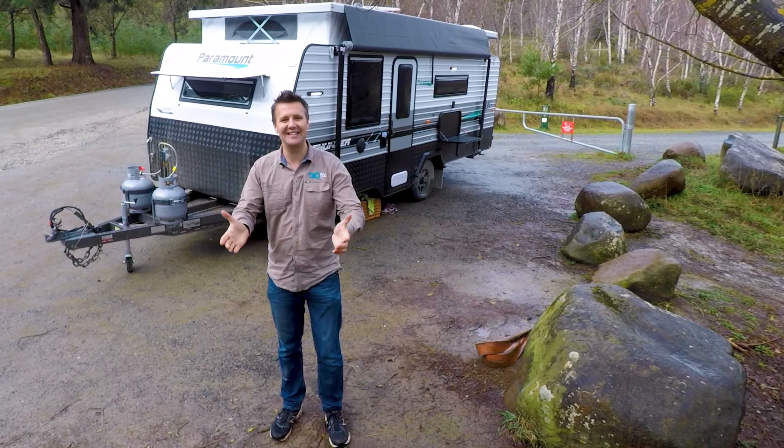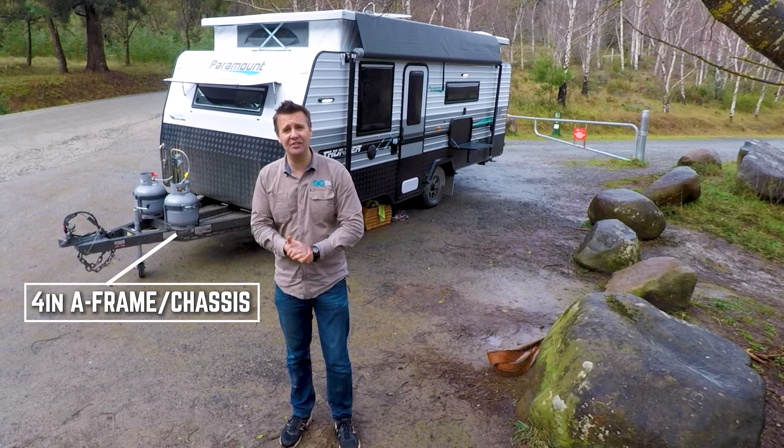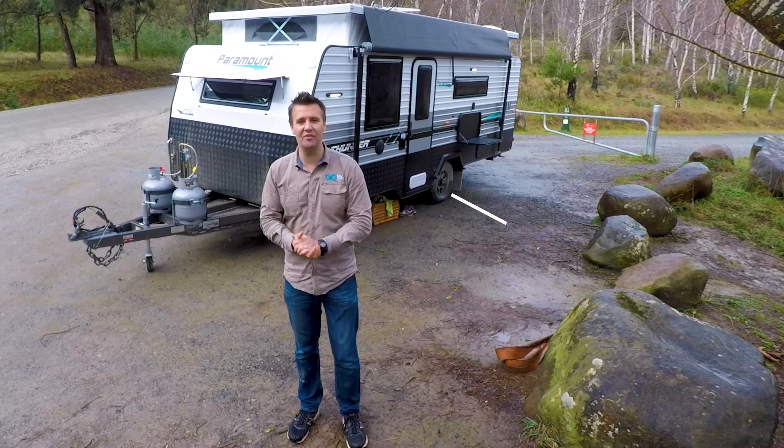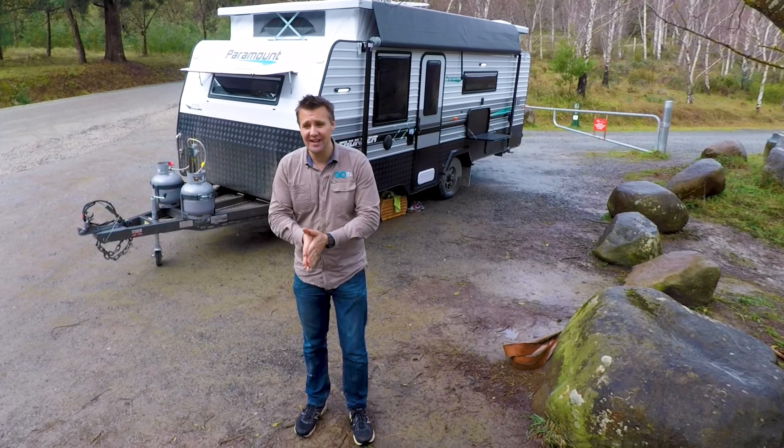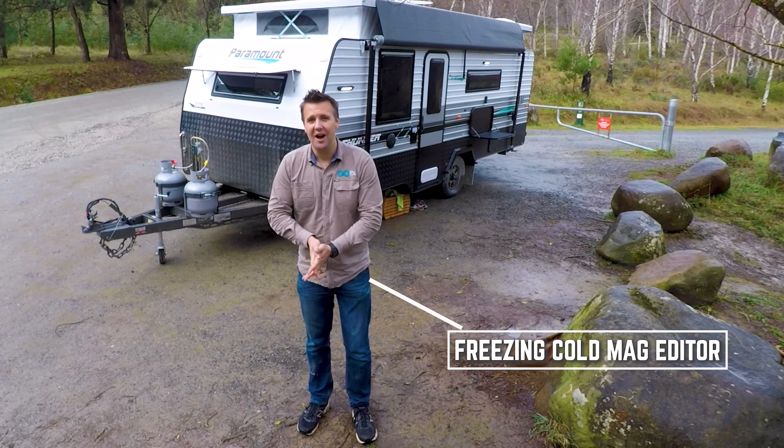So there you go, that's the Paramount Thunder pop-top. If you're after a compact, easy to tow rig, this one is definitely worth checking out. Now if you don't mind, it's freezing cold — I've got to get somewhere warm.